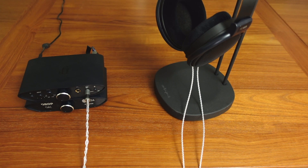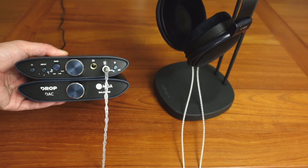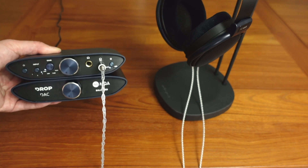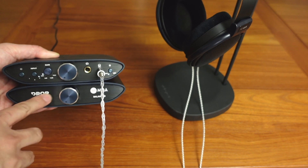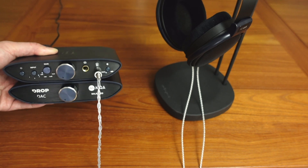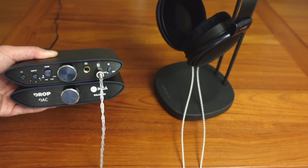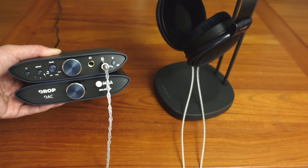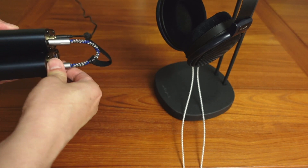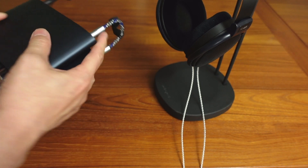This is the setup here. We have the iFi Signature Zen Can amp on the top, and then we have the optional DAC on the bottom. It should be noted that the final version won't say Drop on it — it'll probably just say iFi, because this is actually manufactured by iFi but just distributed or sold on Drop. It is also a completely balanced setup, and I've got a 4.4mm Pentacon interconnect here going from the balanced DAC to the balanced amp.